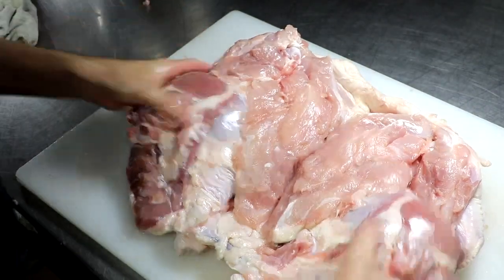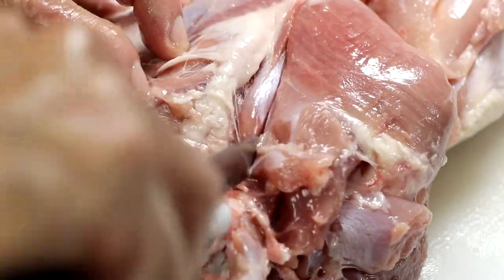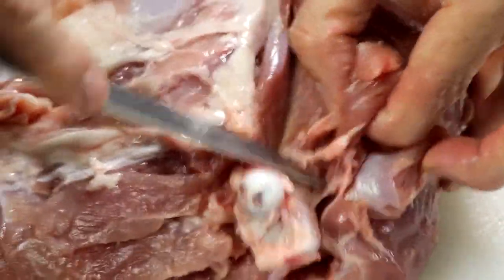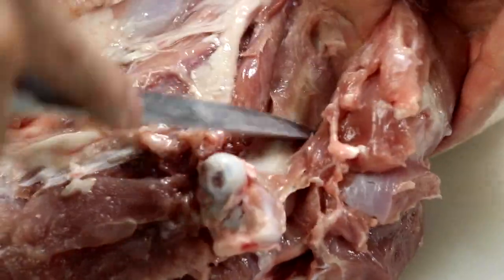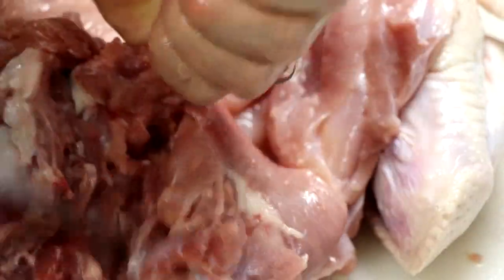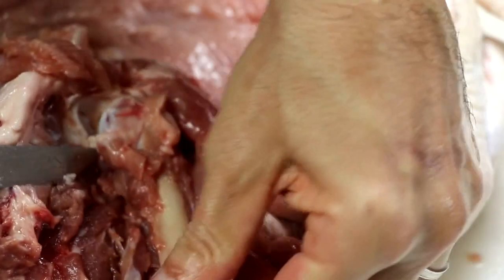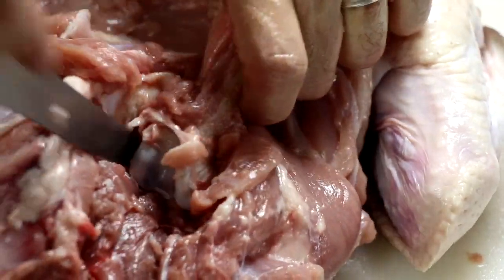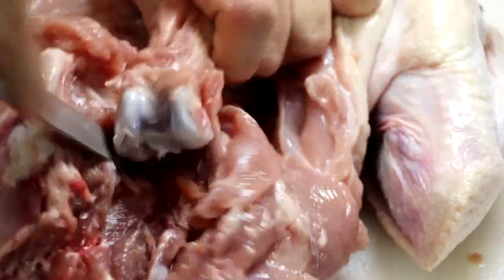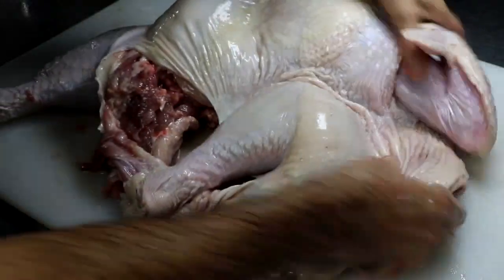The next step, once you have the center of the turkey deboned, is to remove the thigh bone — separating it from the drumstick. All you're going to do is make one incision, clean up that bone, and work yourself around it to separate it. Find the knuckle and cut into that joint. Once you have that bone separated, go ahead and remove it. The turkey will still have the drumsticks and wings bone-in — that's the only part that's going to remain bone-in; everything else will be boneless.